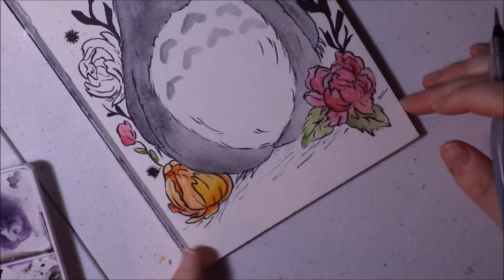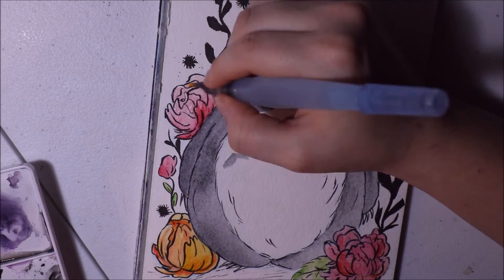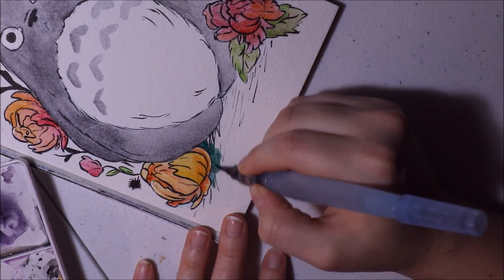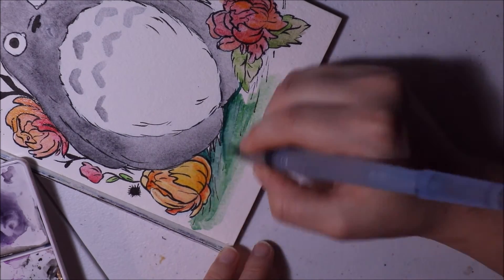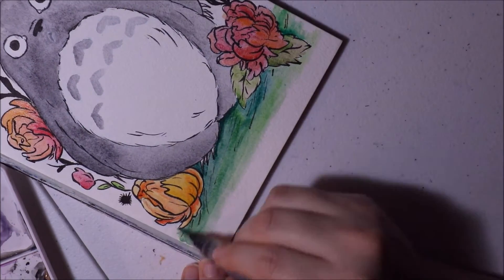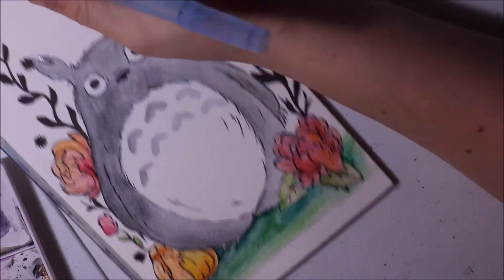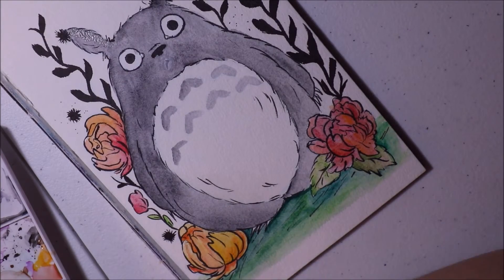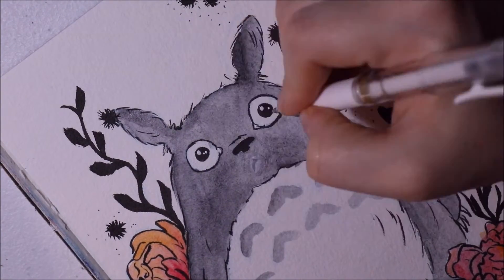The brush pen also seems to dry faster on watercolor paper than on something smooth like Bristol board or cardstock. For the paints, I use my Sakura Koi watercolors — I'm just going to continue to use these until they run out. I wanted to draw Totoro because he's super adorable, so cute and fuzzy and soft and I just want to hug him. I wanted to add some floral elements because I love flowers and the way they give a certain look to art pieces.